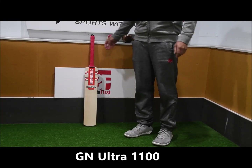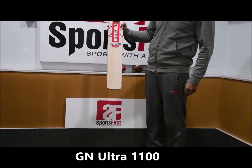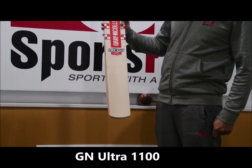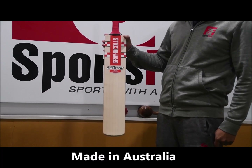Hi guys, welcome to SportsFest TV. Really excited again to have a look at this brand new bat from Grey Nichols. It's the Ultra 1100 — grade 1, and it's the only one of its kind in the country at the moment.